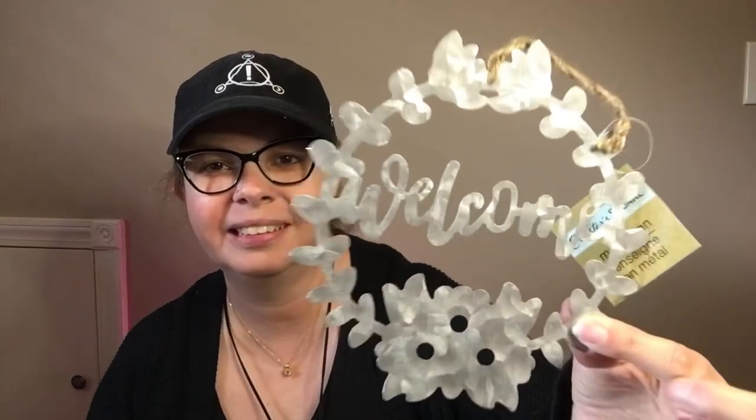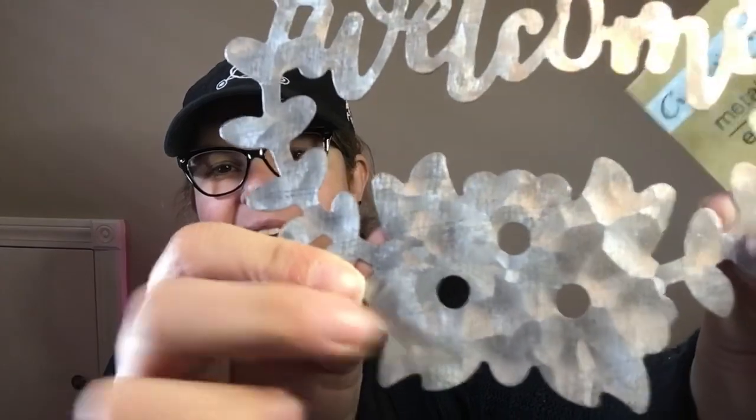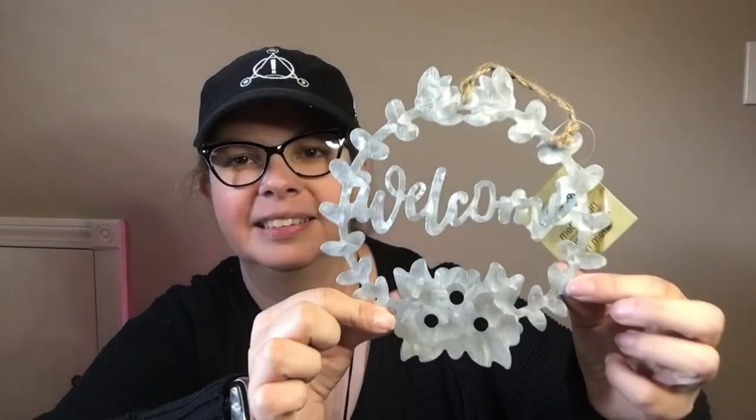Then I found another metal one. I found this one that says "welcome" — it's the metal with the wreath — and then this one has flowers. How cute would that be to paint in pastel colors?